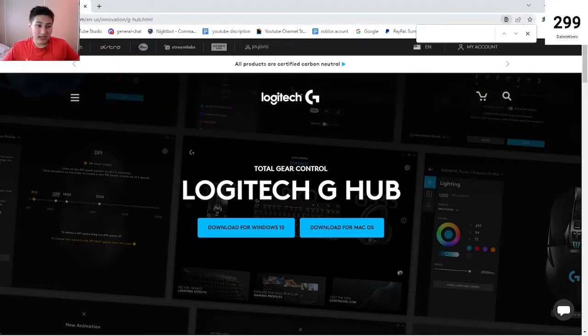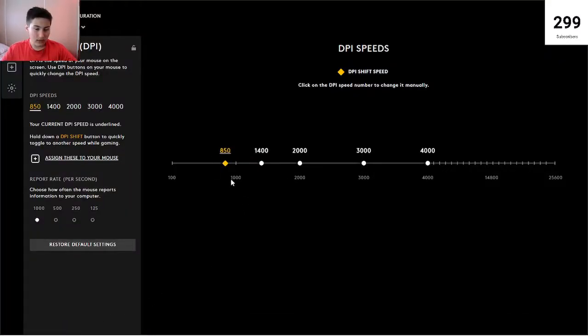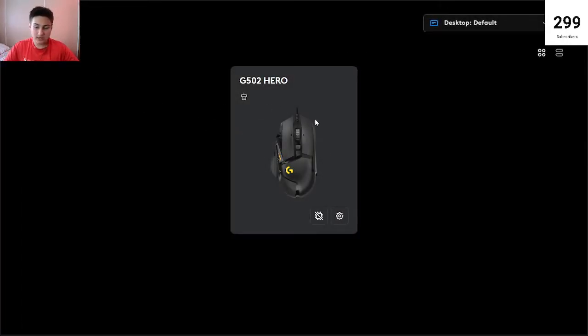I'm going to be leaving a link in the description for this — pause the video right now to go on that link and then copy what I do. You want to download for Windows if you play on Windows, or for Mac, whatever you play on. I'm on Windows so I download that. Pause the video again once you've downloaded that — that link will be in the description. Once you download it, open it up and it should look just like this. If you don't have your Logitech thing plugged in, it'll say 'connect to Logitech.'